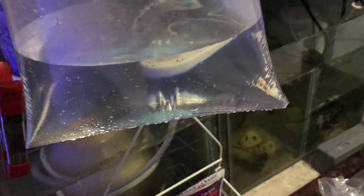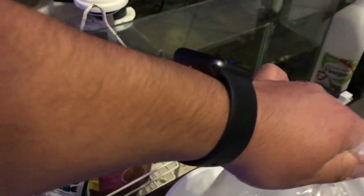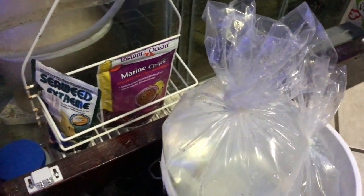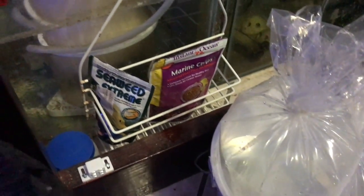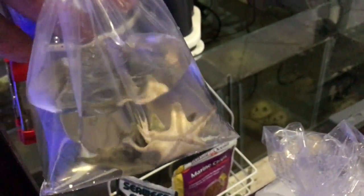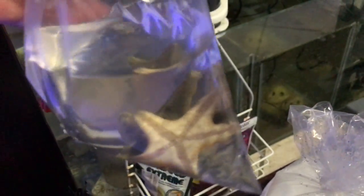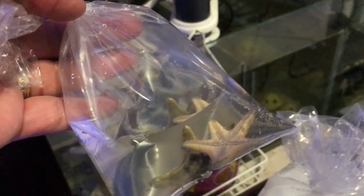I also picked up this cool little fish - I think they said it was a 'drunken something' goby. It's neon blue, really nice. Feel free to correct me if I didn't say it right, no biggie. I also picked up dinner for the tank - these are chocolate chip starfish and my harlequin is gonna go to town and eat these guys up. So I'm gonna get them in the tank.